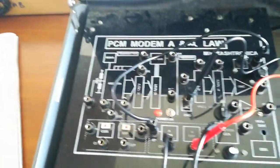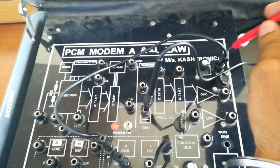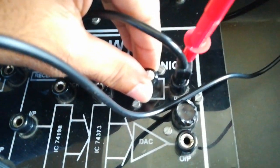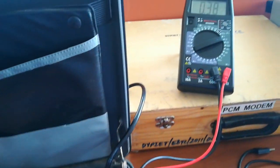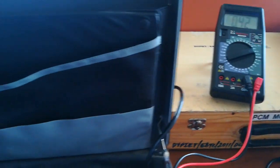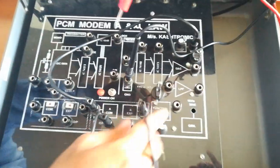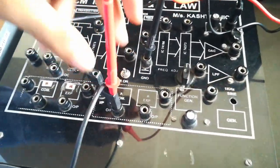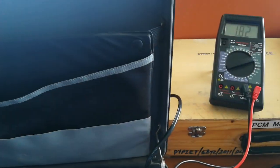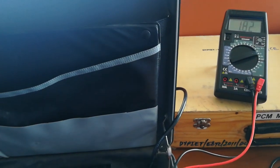For the next reading, we will take 0.4 volt. We have to first set the signal to 0.4 volt. As you can see, we have set the input to 0.4 volt and now we will check the output of the compression. The output is around 1.82 volt — that is, we have successfully amplified the signal from 0.4 volt to 1.82 volt.